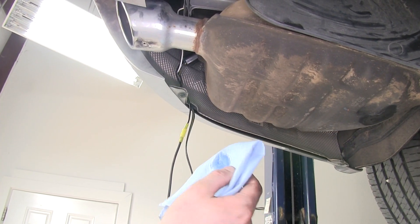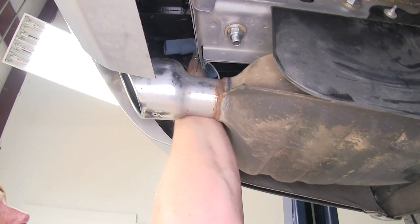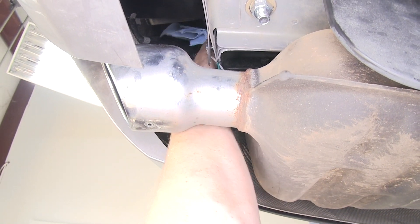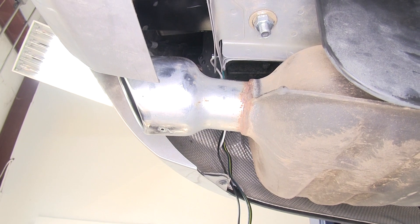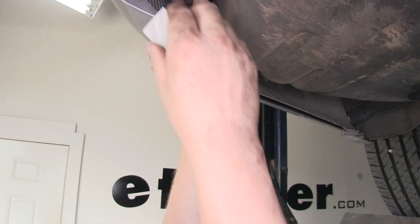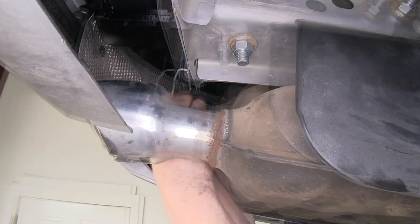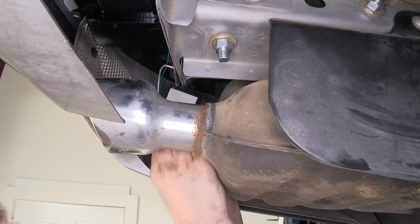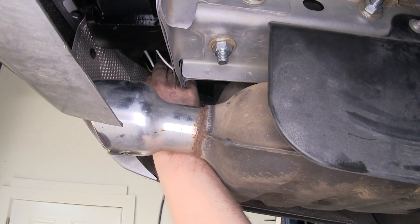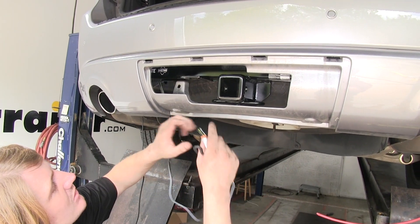We're now going to mount our module. It's a good idea to use some alcohol on a rag to clean the area where you're going to stick it, to make sure you have good adhesion — this cleans off all the debris. We'll then peel one side of the backing off of our adhesive pad and stick it to the back side of our module. We'll then take the backing off the other side and stick it on the frame right where we just cleaned. We're then going to route our four pole connector wire over towards our hitch.